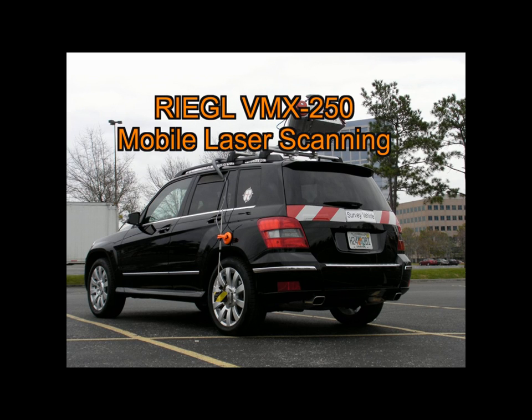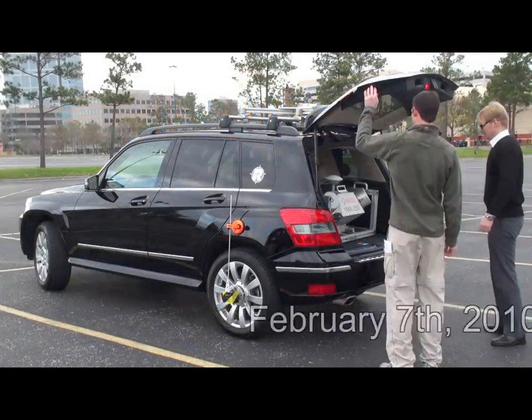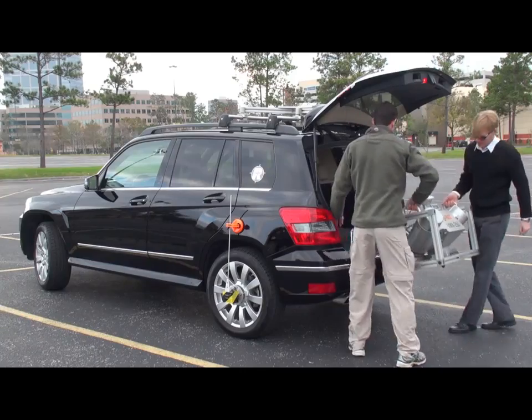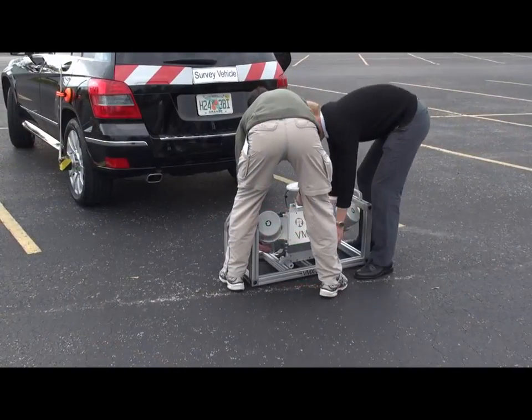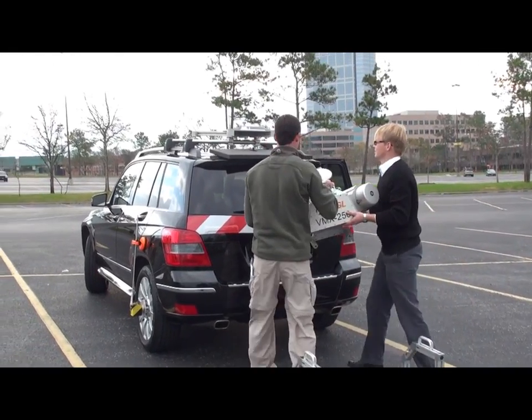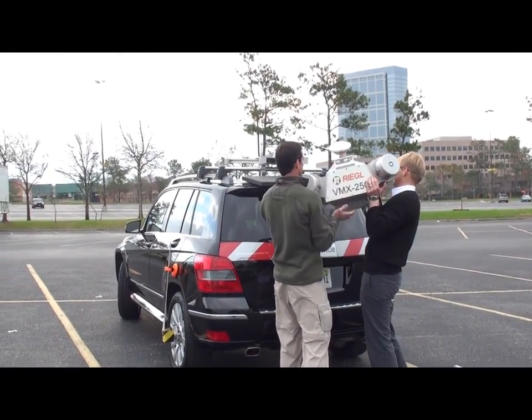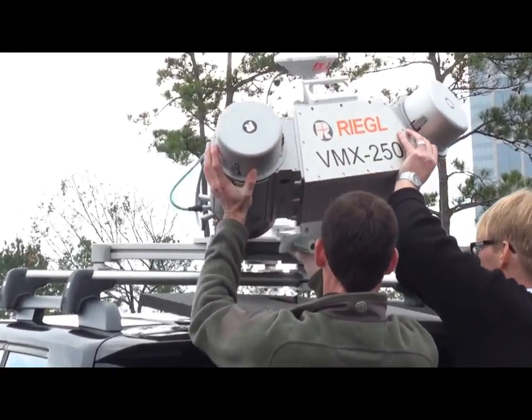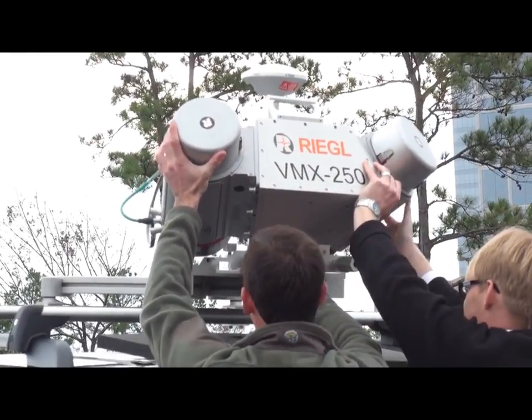The Regal VMX250 Mobile Laser Scanning System has arrived in time for the 2010 SPAR 3D Laser Scanning Conference. The system was shipped by air and is being quickly installed on the vehicle by Regal USA personnel.